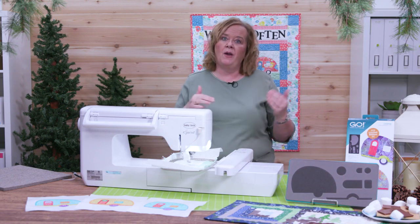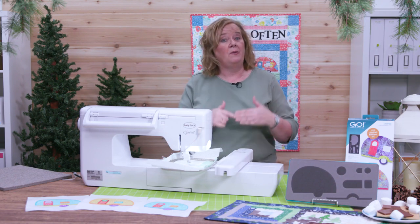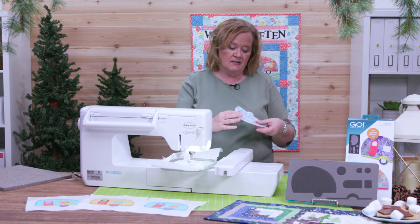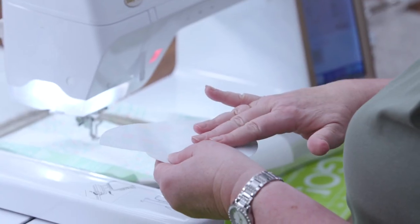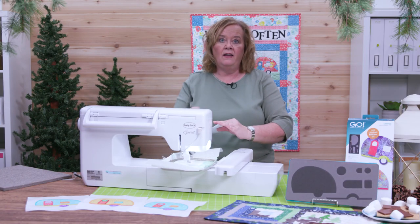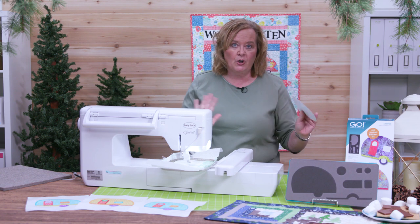What's going to happen is my embroidery machine is going to do a placement stitch. Since I have pre-cut my pieces and put fusible on the back, I'm going to peel off the fusible, place it in the design, and iron it down. Super easy.